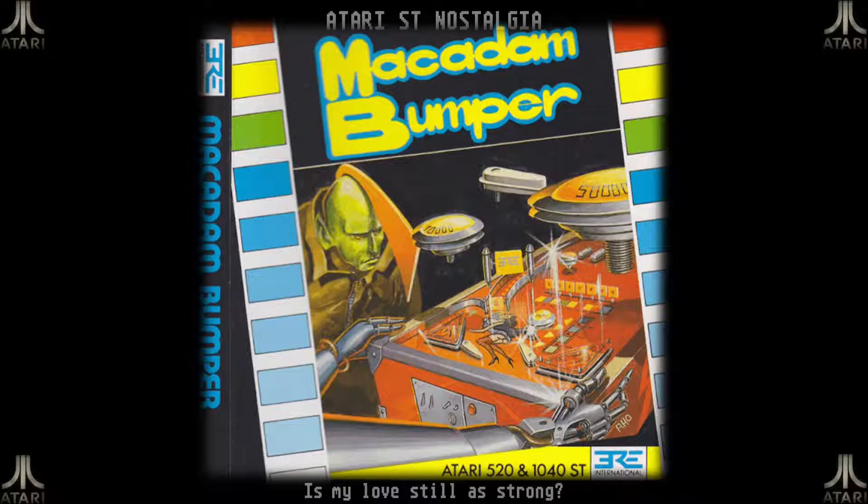It wasn't just a pinball game — it was also a pinball construction kit that allows you to create your very own tables. My memories of the game are actually a bit vague, so I have no idea if it actually was good and if I will like it. I guess I'm going to go in sort of blind and see how much I enjoy it.